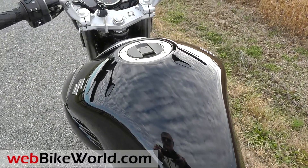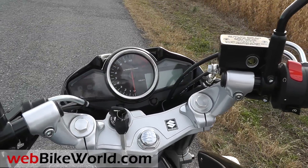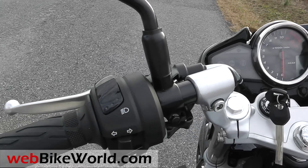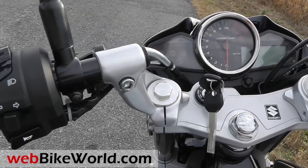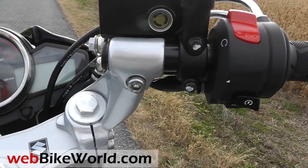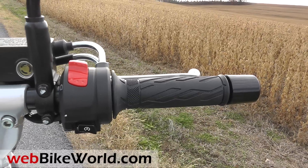The standard controls on the left include the smoothly operating clutch, turn signals, high beam, and the typical meep-meep horn that will be the first thing we're going to replace. On the throttle side is an adjustable front brake lever, the starter button, and kill switch. The handlebars are attached directly to the tops of the triple clamp, which is an interesting design.